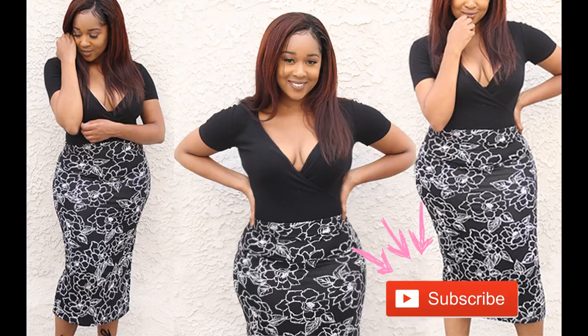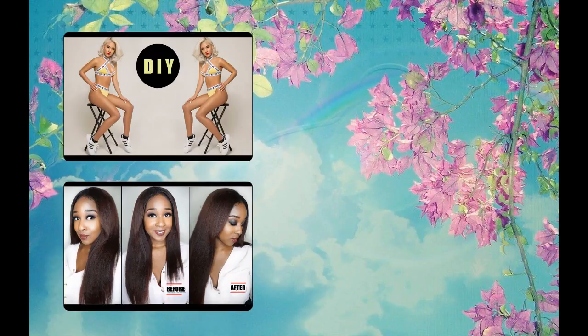Make sure to subscribe to my channel if you haven't already, and turn on your notifications so you can be notified when I upload a new tutorial every week. Also check out the two videos on my channel — you can click the link down below in the description. Now let's get started.